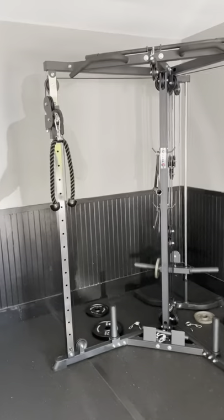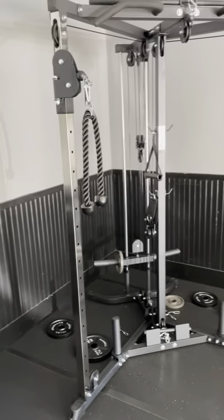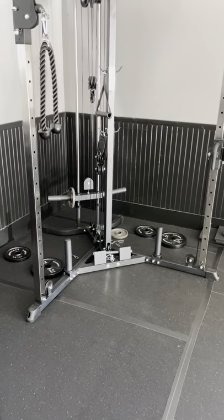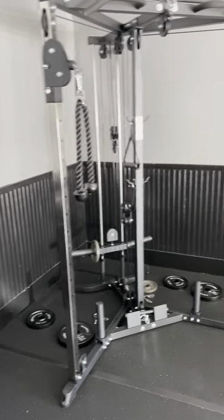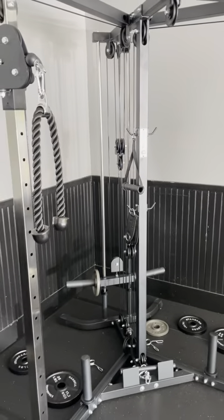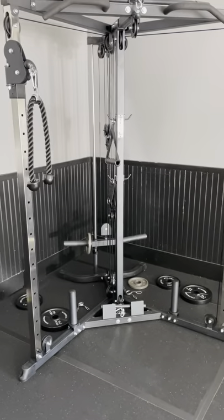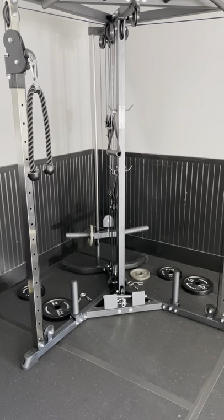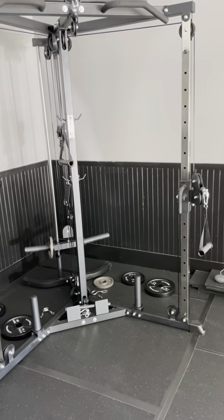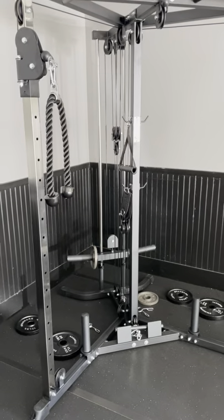I want to give you guys a nice detailed video about it. This was delivered by FedEx, so it came with the lower half and then the upper half with the upright frames — it came in two packages. We actually had an issue with FedEx. That's why I took a little bit with this video, because the lower half came in back in April and then FedEx was backed up and it took about a month for the upper half to get in.